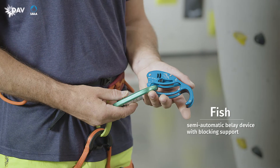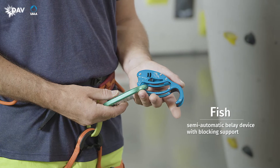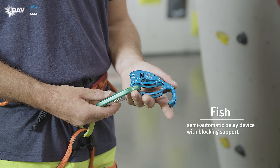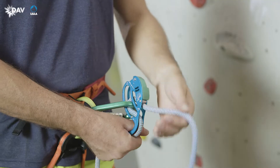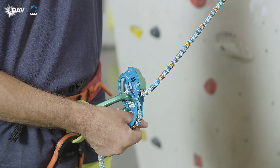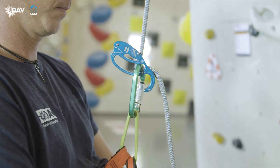The FISH is a semi-automatic belay device. As the carabiner and belay device must be compatible, the carabiner provided by the manufacturer should be used. It increases the brake force by pinching the rope between the carabiner and the device under load. The thinner the used rope, the weaker the blocking support.